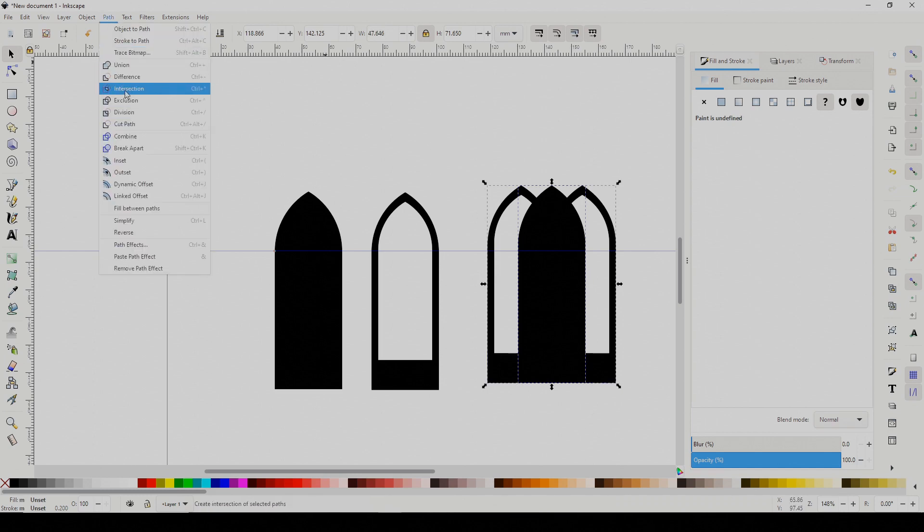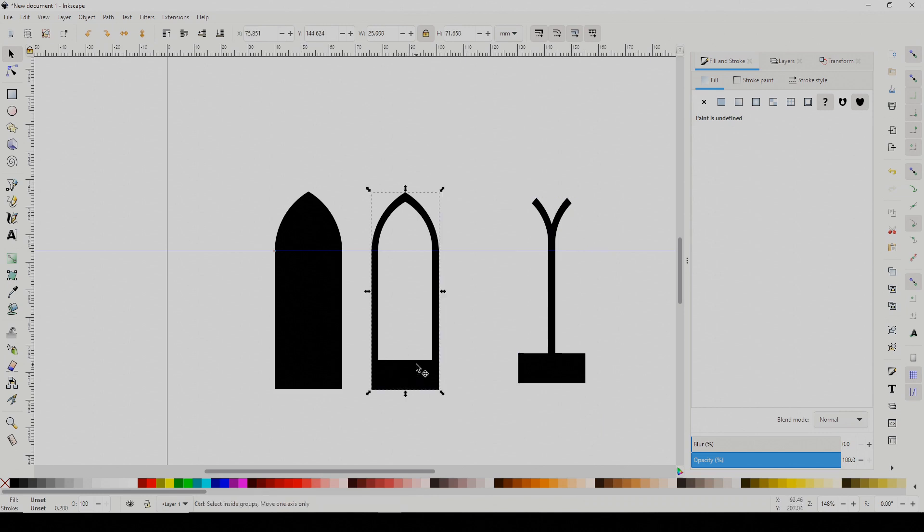That gives us the central piece but loses the arch, so make a copy of the hollow shape, drop it back in place, and union it with the Y shape.